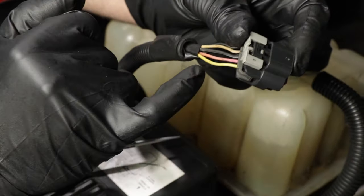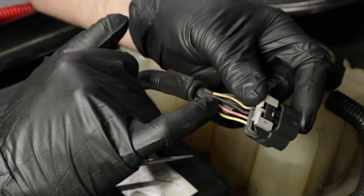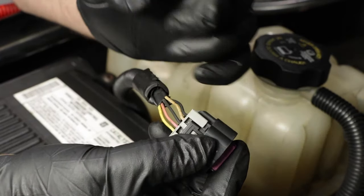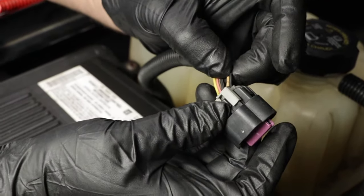Now we want to test the power wire on this vehicle. The pink wire is the power wire, the black and white wire is the ground wire, and the yellow wire is the signal wire. The other two wires are for the intake air temp sensor, so we're not worried about those two.